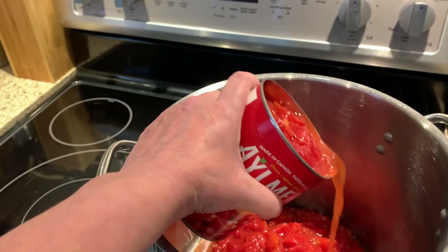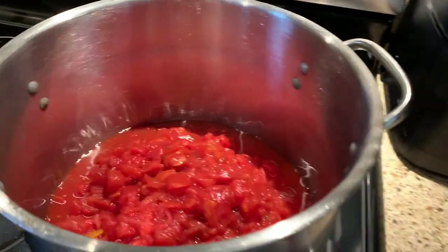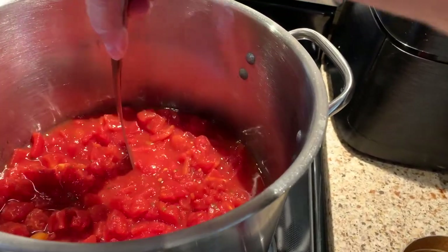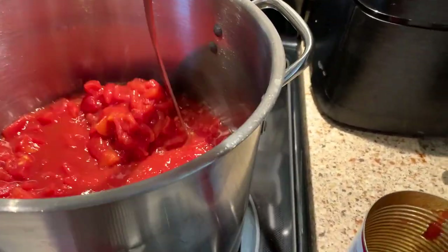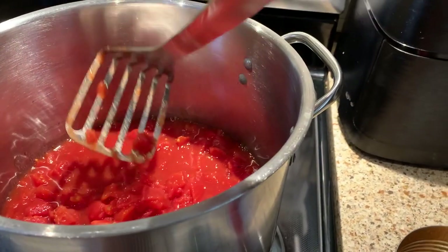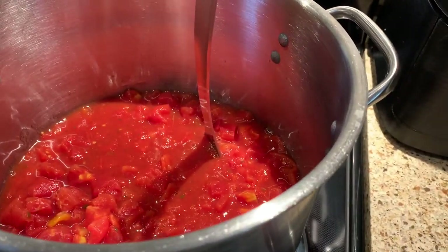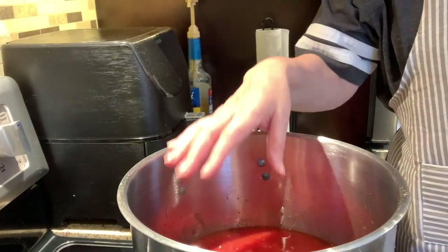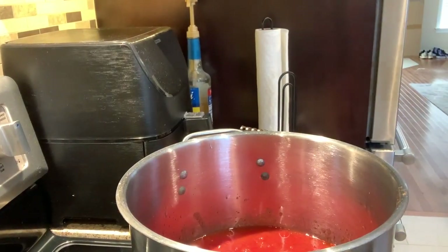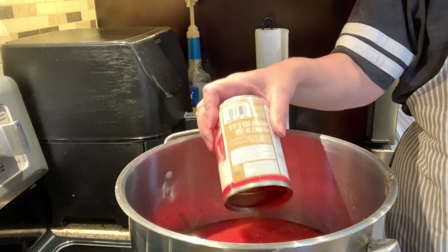Now that I have all my canned tomatoes open, I'm going to put them all in the pot. Once they're in, I take my potato masher and go through and mash them to help release some of the juice. Even though they're diced, they're still pretty big so I take a few minutes to mash them all up. Then I add one can of tomato sauce — and now I'll add the second can and the tomato paste.